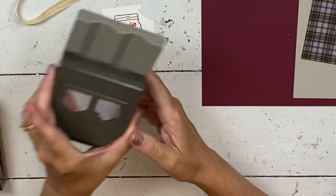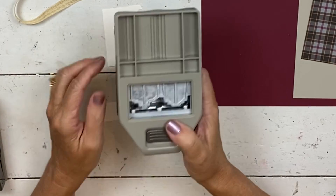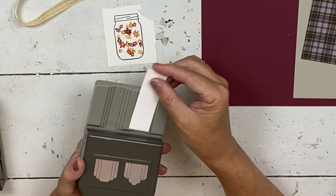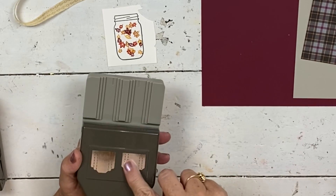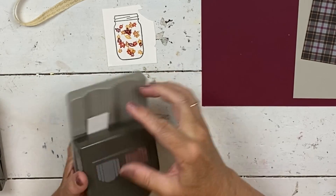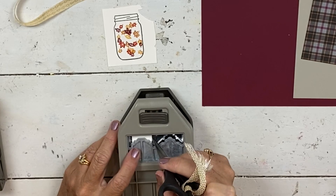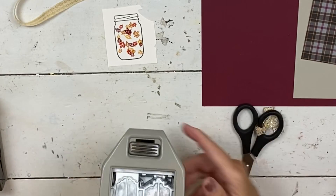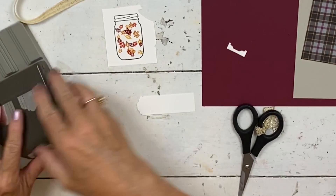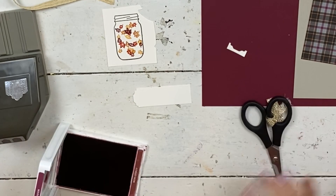I should have stamped this at the same time. For this we're going to use the little tag punch - this is in the annual catalog. There is another variation of the same idea in the holiday catalog but I don't have that one. So here's another little piece of shimmer white. I'm going to shove it in here and you can see there's guides so you can do three different sizes. I have a heck of a time getting this straight. I've found that I still need to flip it over even though it's got those guides. Just make sure that the paper is flush up against the punch, because if it moves at all, then it's not straight anymore. I always punch it first because if I stamp it and then put it in there, it sometimes takes me a couple of times to get it straight.